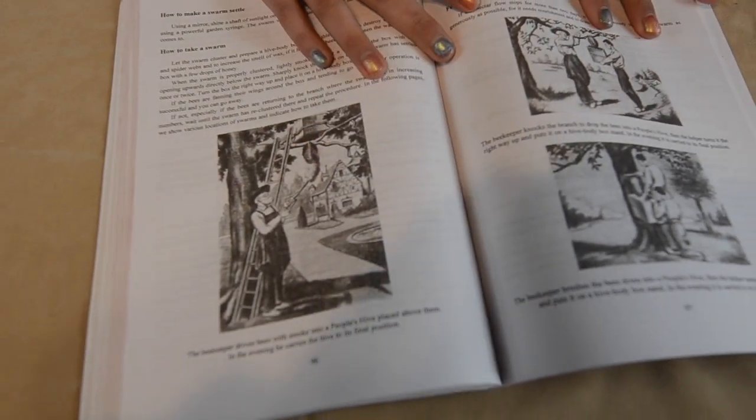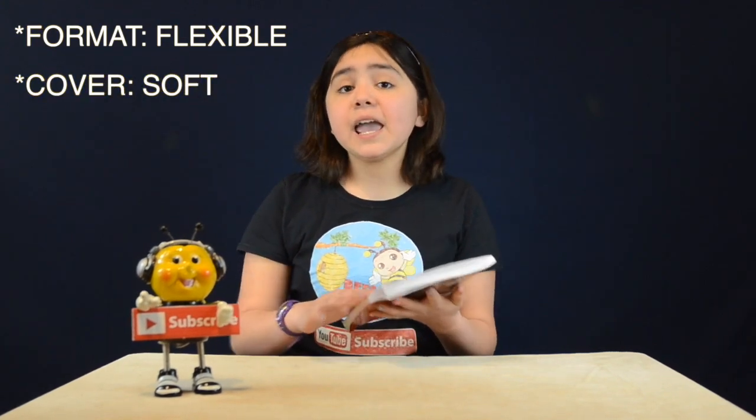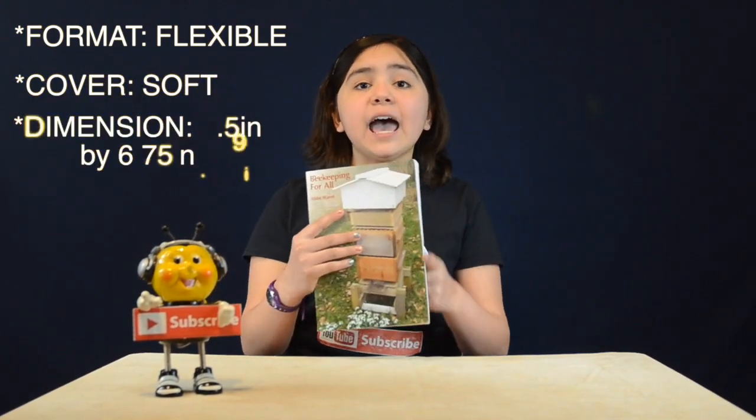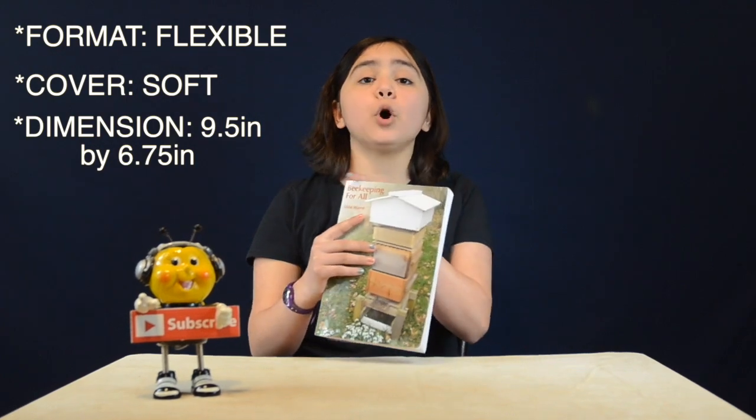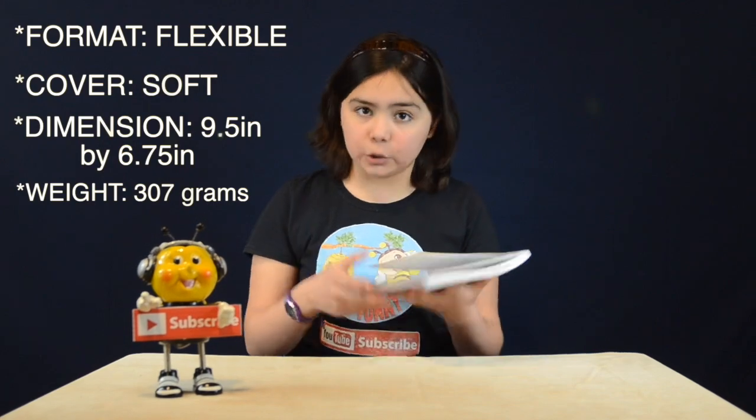So these are some images that you can find in this book. The special features about this book is that the format is flexible, the cover is soft, the dimension is 9.5 inches by 6.75 inches, and it only weighs 307 grams.